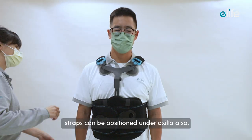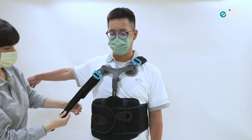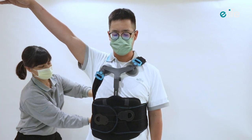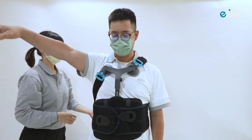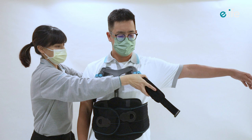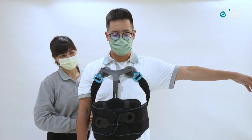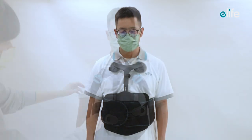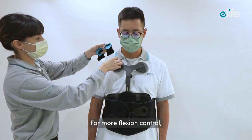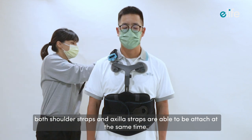Straps can also be positioned under the axilla. For more flexion control, both shoulder straps and axilla straps can be attached at the same time.